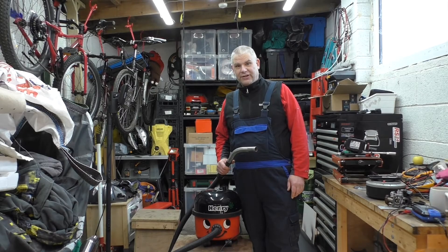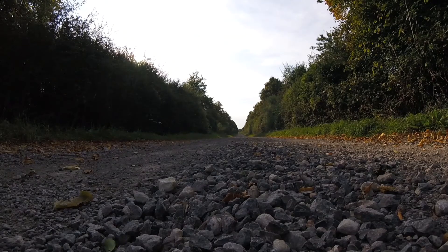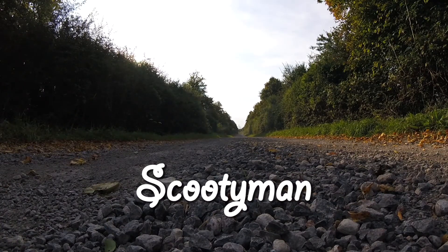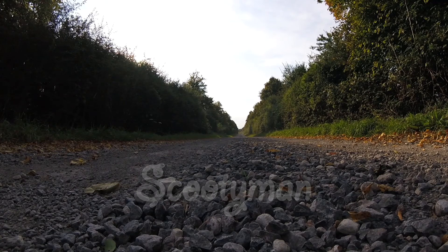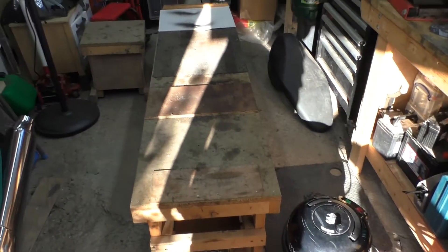In this video I fix a Honda Vision with a Henry Hoover. While your family are self-isolating you can do lots of fun things like steal the family Hoover and clean the garage.